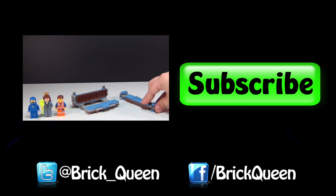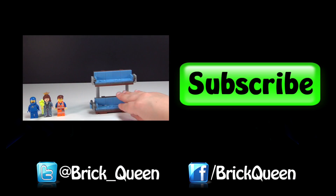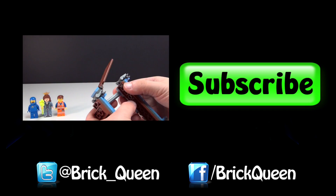Don't forget to click subscribe, and then you can go check out more Lego movie videos, like how to build a double decker couch. Watch.